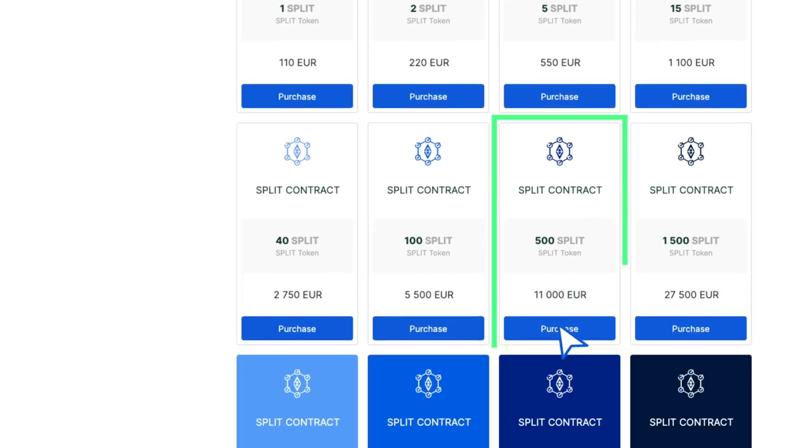Once you've selected the contract that suits you the most, click the Purchase button next to it.